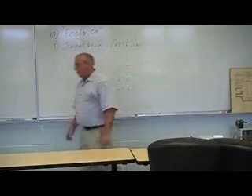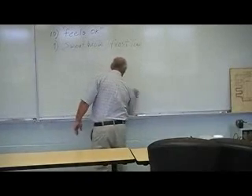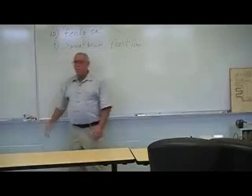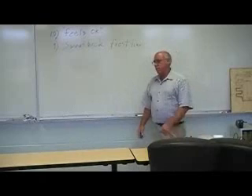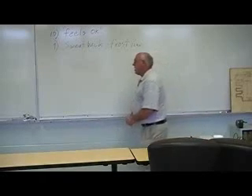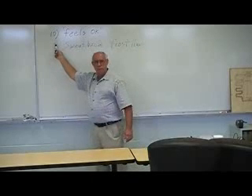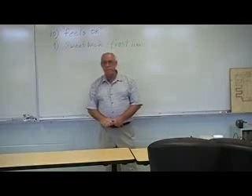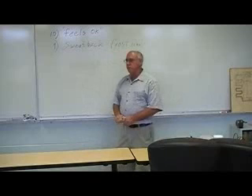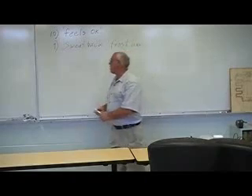What folks get by with and the proper way of charging and making the equipment do what it's supposed to do — you've got to use instrumentation. I don't care too much for these two methods, but they are tools. I'm not telling you to ignore what it feels like, or ignore sweat back or frost line. Those are indicators, but they're not charging methods — not good charging methods anyway.